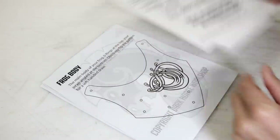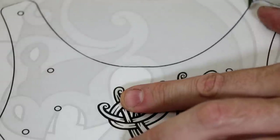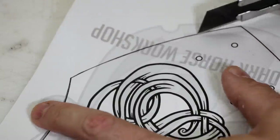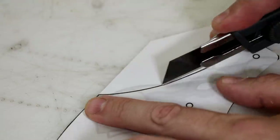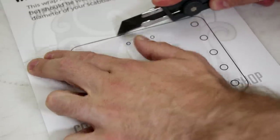Remember that you can pick up the pattern and artwork for this project on my website, Etsy shop, or my Patreon. Those links are in the description down below. You can also find a whole slew of other Viking, medieval, and fantasy inspired patterns and artwork as well as some modern ones as well. So have a look.